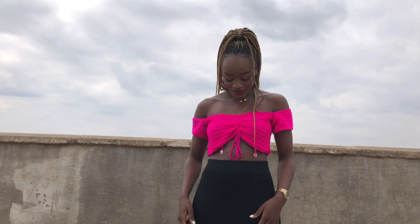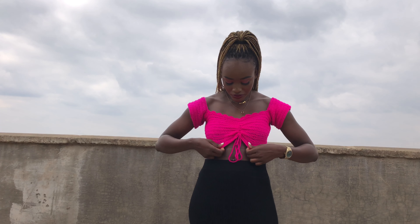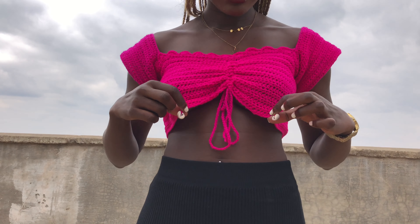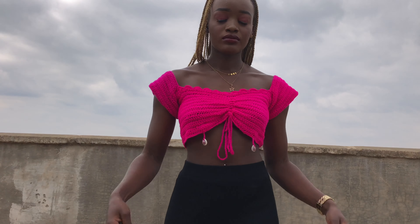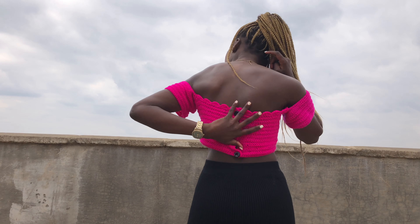Hi guys, welcome back to my YouTube channel. This is Purity and today we're creating this beautiful pink top. It's so easy to follow and I promise you it's a very easy tutorial — it's sassy and trendy. This is how it looks; I put a decoration at the front and two shelves. You can also wear this top as an off-shoulder, and this is how the back looks.